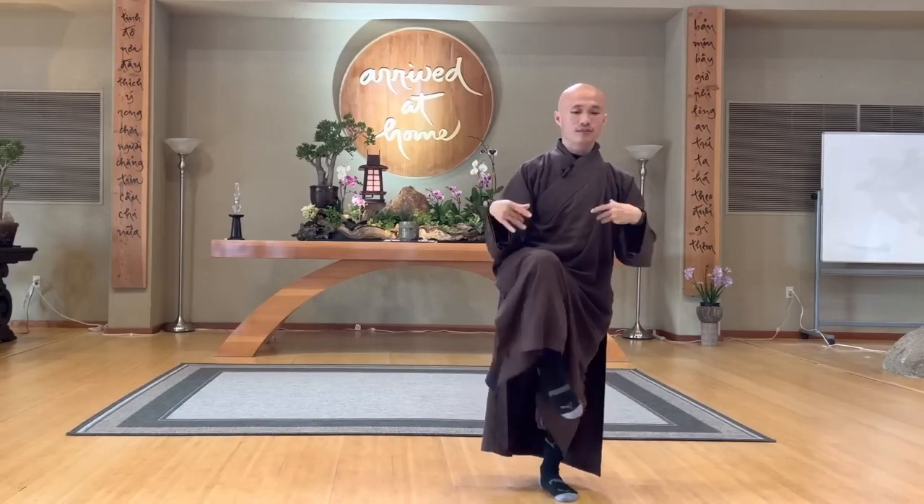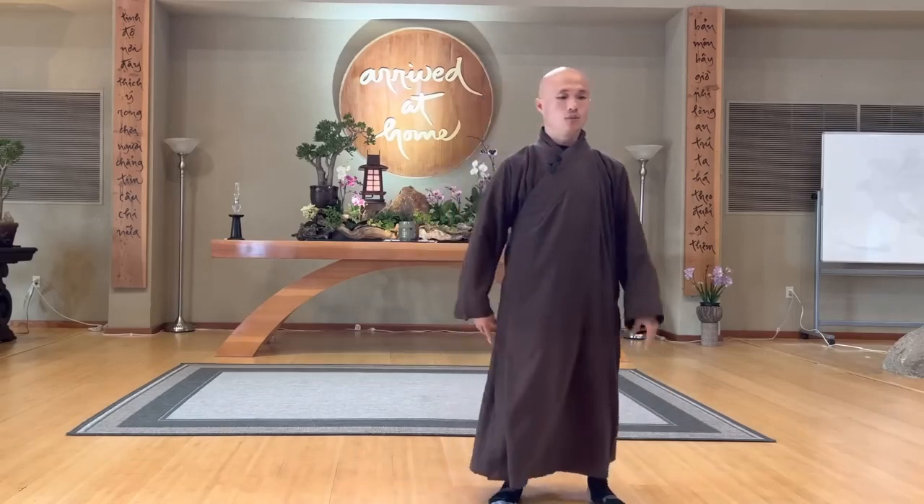Do reverse. Another leg. Relax your legs, relax your knees, your toes, your hands. Do reverse. Last one.